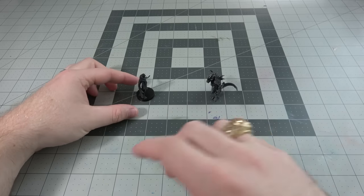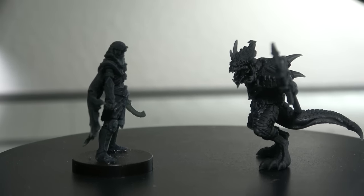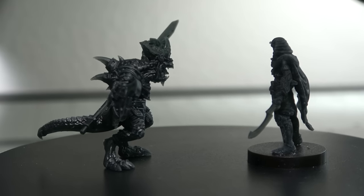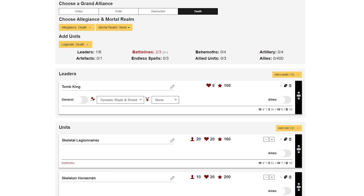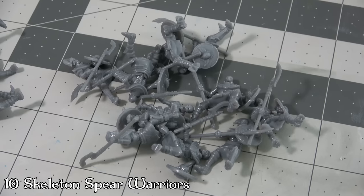We haven't even talked about using these as proxies for other armies in games like Warhammer. The skeletal ones are perfect Tomb King proxies — which I don't think has any ethical problems since they're out of print — and the lizardfolk are perfect Seraphon proxies. I think 3D printed proxies are perfectly fine if you're just playing with friends.